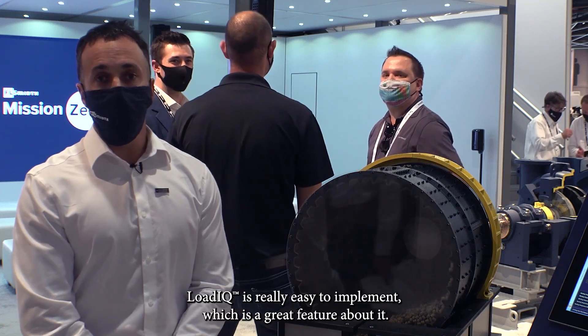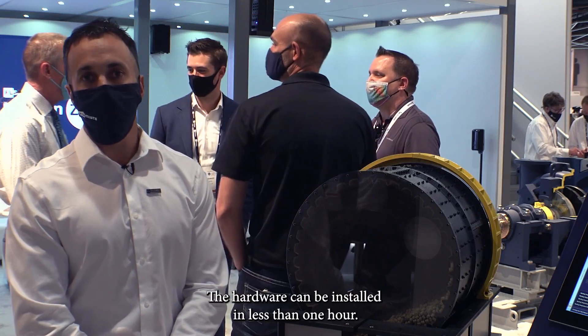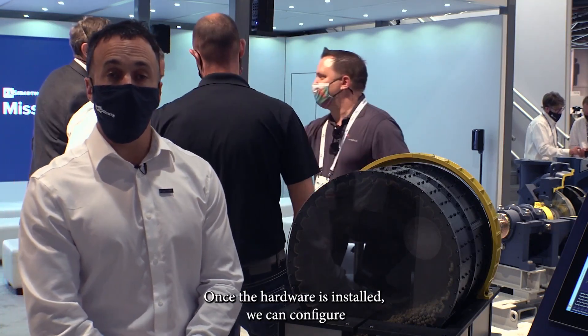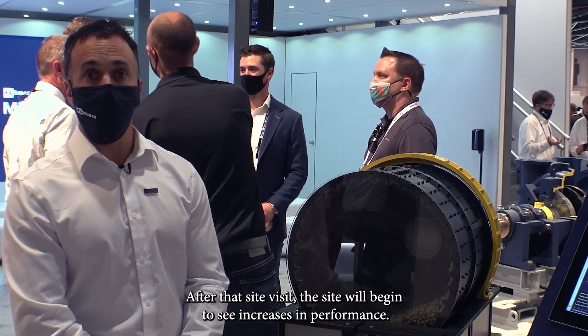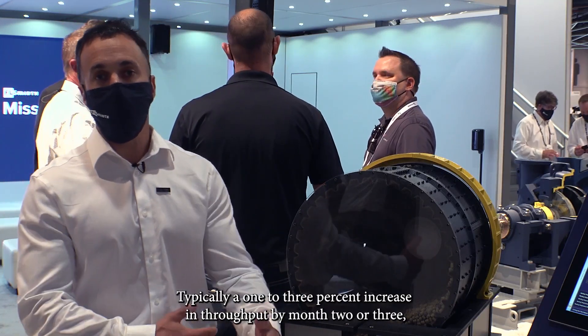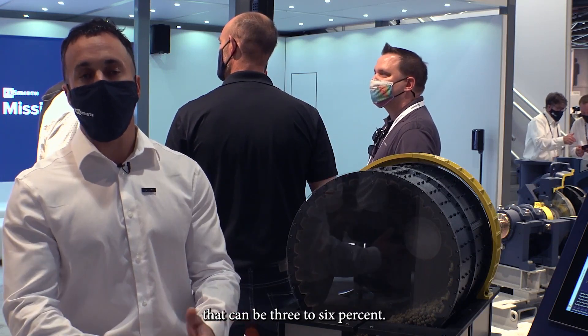Load IQ is really easy to implement, which is a great feature about it. The hardware can be installed in less than one hour. Once the hardware is installed we can configure and commission the system in about a five-day site visit. After that site visit the site will begin to see increases in performance — typically a one to three percent increase in throughput; by month two or three that can be three to six percent.